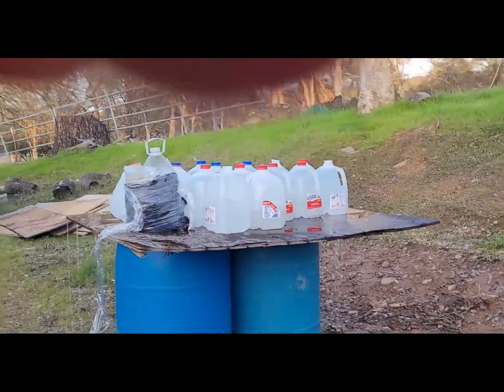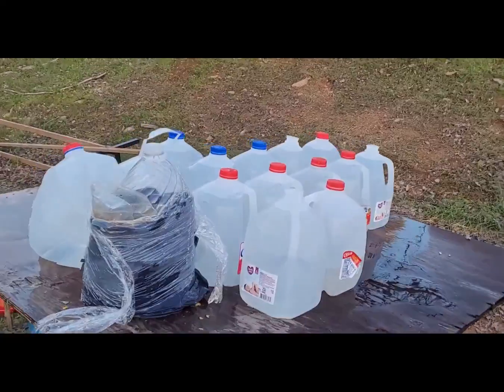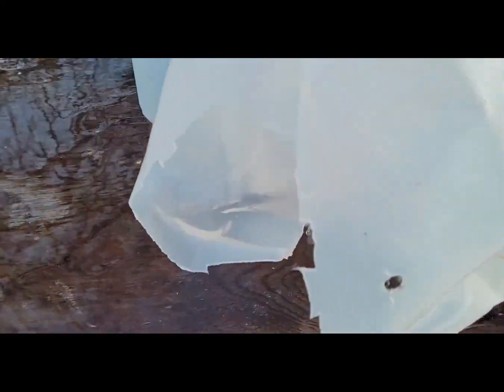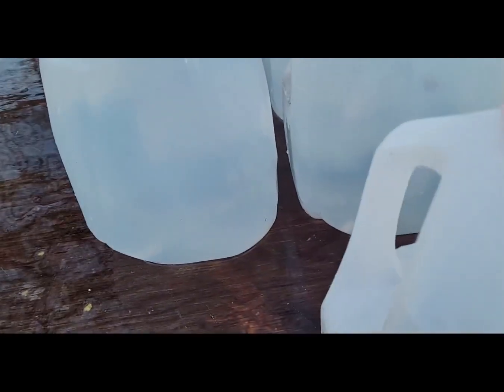Oh sure, shot the water back 10 feet. A lot of energy transfer there. Hopefully it caught the bullet, or it just passed on through. Let's see what's going on here.